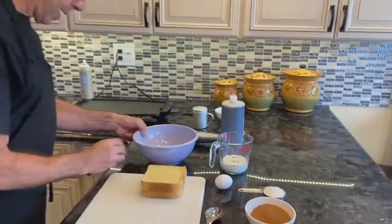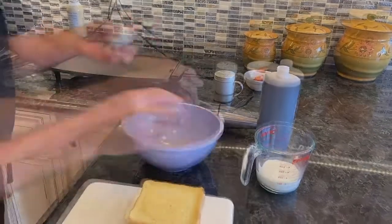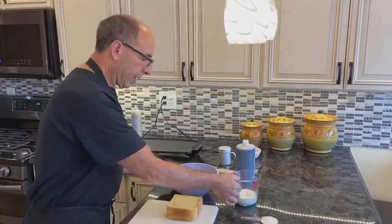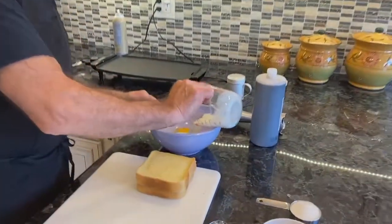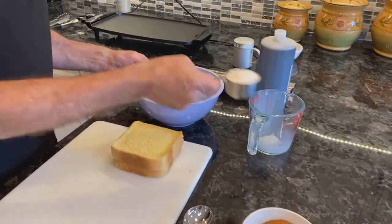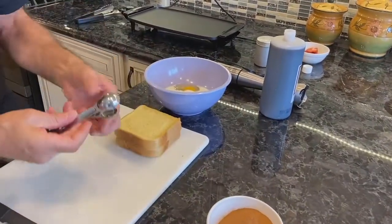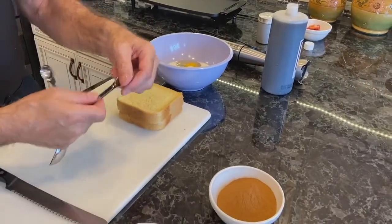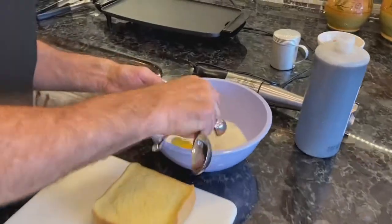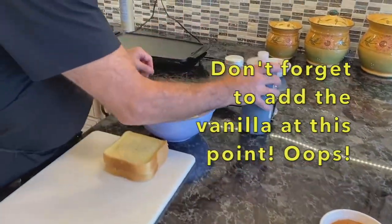I'm going to start by cracking my eggs. I always wash my hands after working with eggs. We're going to add our two-thirds cup of milk, our one-third cup of sugar, and one teaspoon of cinnamon. And all of our ingredients are now in.